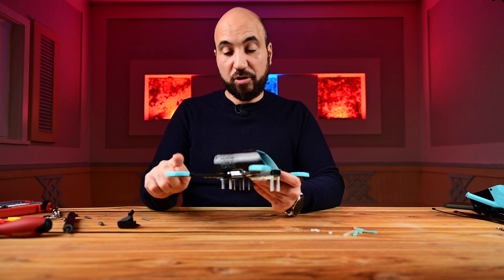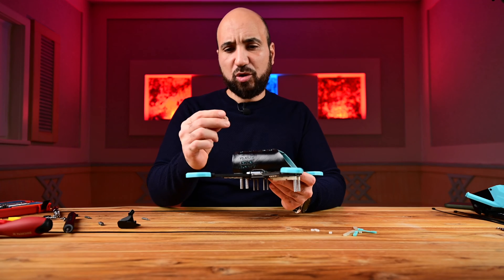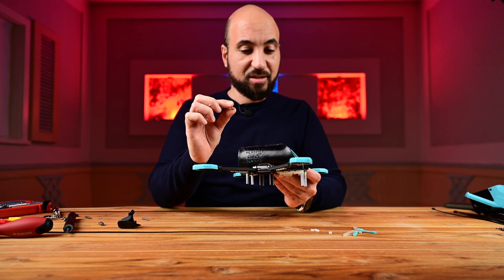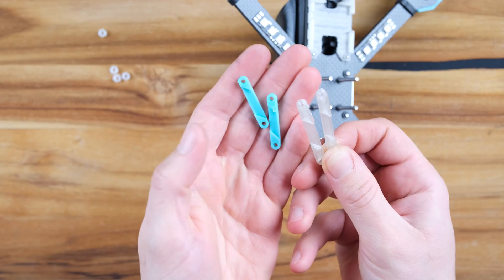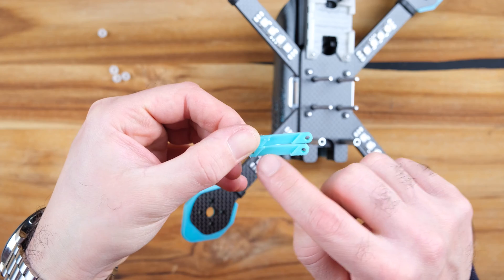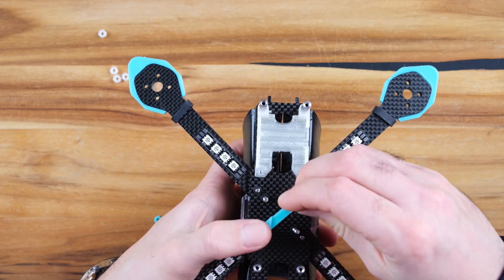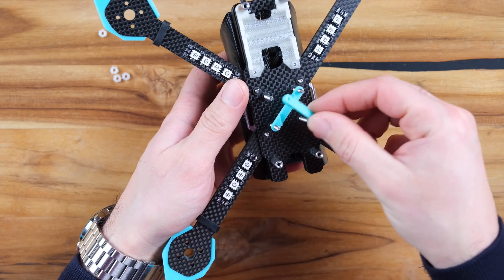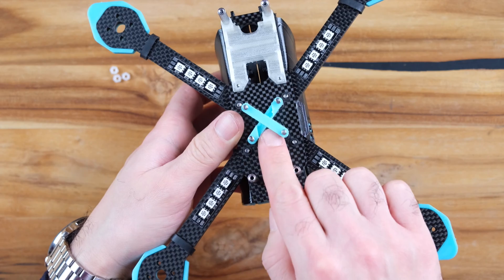Now you can put the screws here. The short screws are for the motors — they are exactly for this frame, so it's really nice that he includes those screws. These are M3 by 10 millimeters. The other ones in our case are for attaching the receiver.